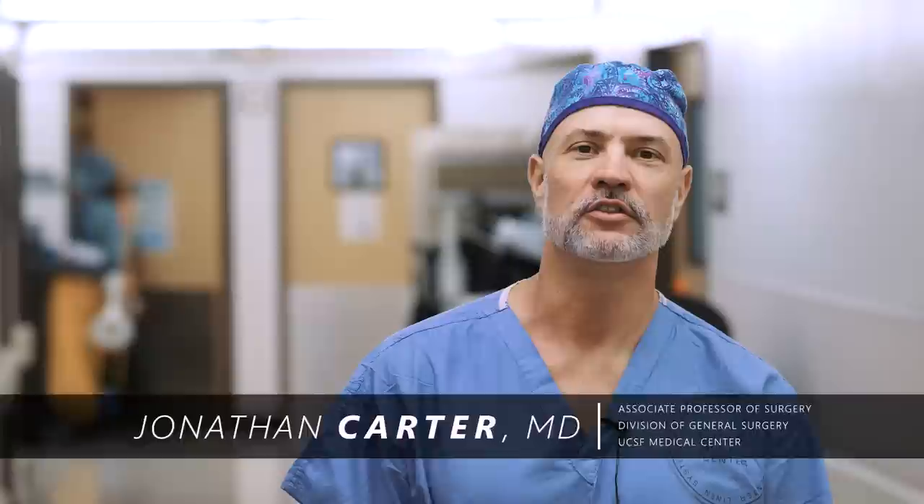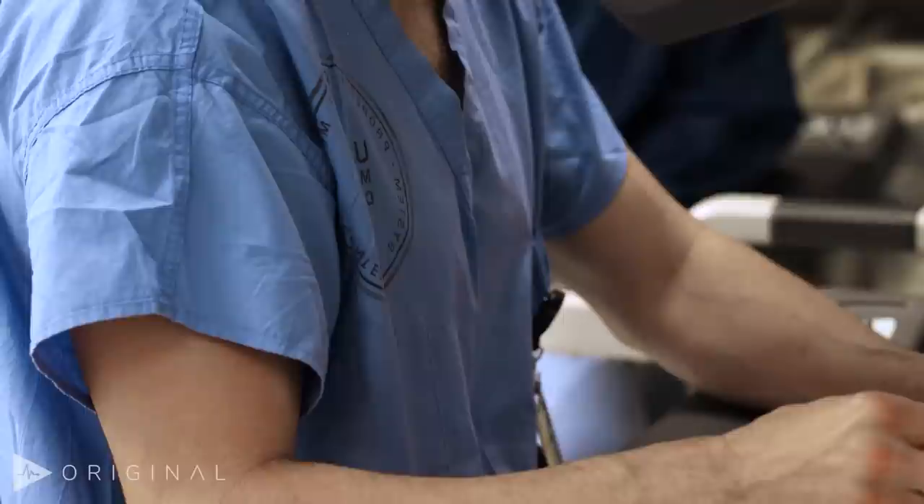Hey, I'm Jonathan Carter. I'm an associate professor of surgery here at UCSF, and we're about to do a RTAP procedure, which stands for robotic trans-abdominal preperitoneal inguinal hernia repair.